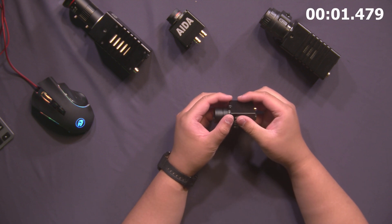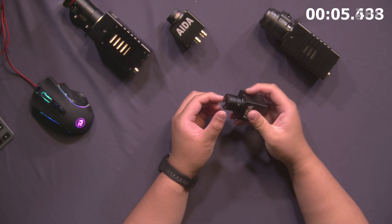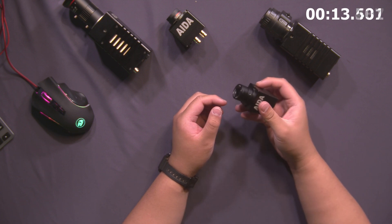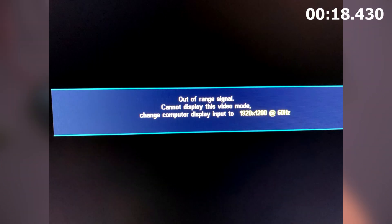A little bit more about our cameras: we ship all of our cameras, with the exceptions of our PTZs, at 1080p 30 frames. This is a great middle ground for broadcast standards and is widely used in many broadcast workflows today. With that said, you take your new Aida camera out of the box, plug it into your ingest, and you get this specific error message: signal out of range.